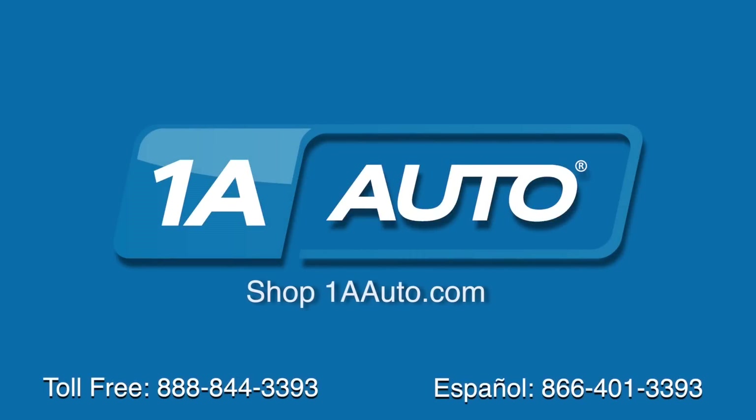Thanks for tuning in. We hope this video helped you out. Next time you need parts for your car, please visit 1aauto.com. Also check out our other helpful how-to as well as diagnosis videos.